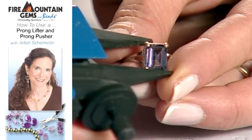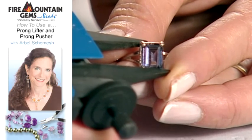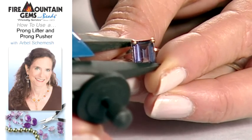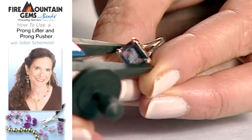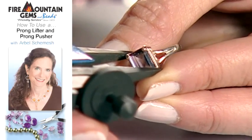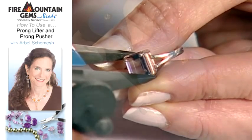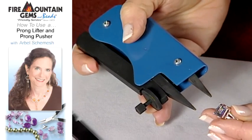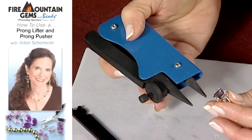At this stage I'm using the back of the setting here. So then all you do is just gently push down, like so, and your prong just lays down on your stone — like so. And it's just a very, very small movement.